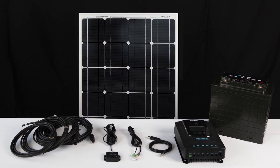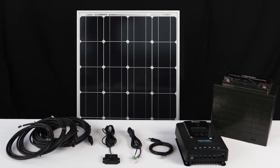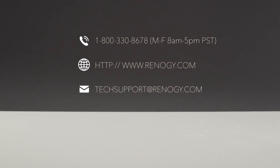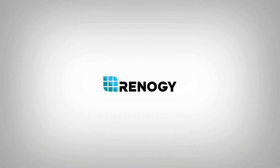We hope this video has helped you familiarize yourself with the Rover charge controller. For any other questions regarding the unit, please give our support team a call. You can find our contact information below. Thank you for your purchase and have a wonderful day.